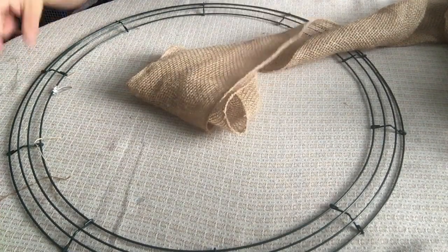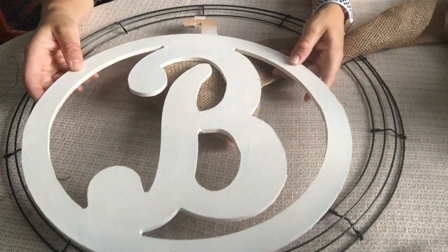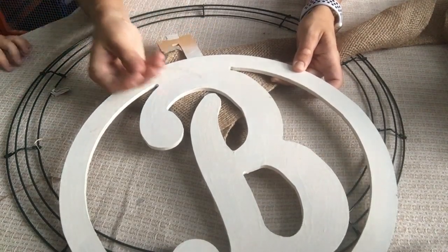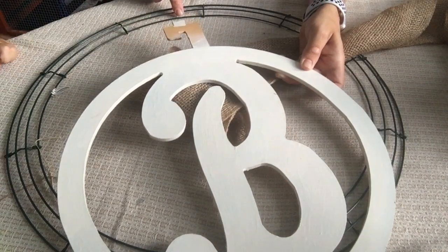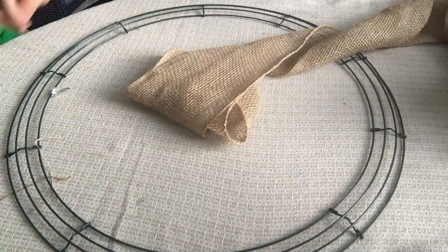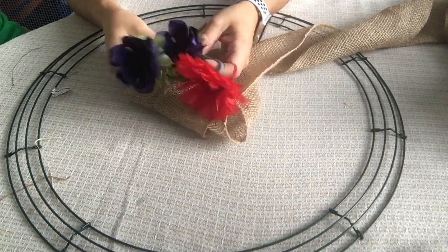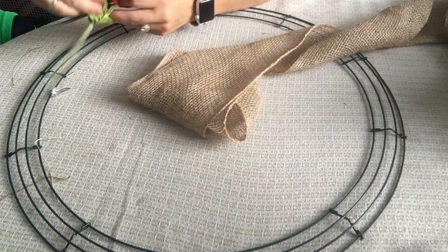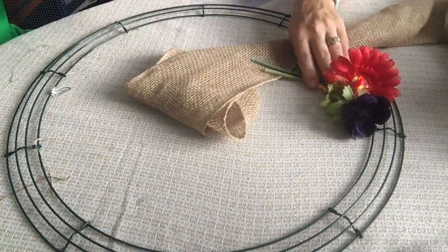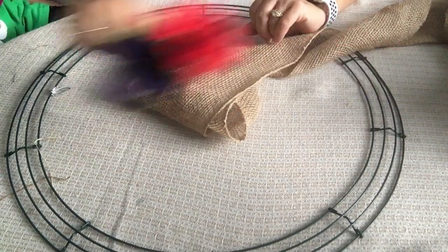For embellishments, we can use things such as this big letter which I purchased at Michaels and painted. It's great because it has this little hanging hook. I can use floral wire to attach it to my wire wreath form. You can also use flowers of any color just to decorate. Typically I like to do a cluster of floral in just one section and then the rest is all burlap — I just think it looks a little more elegant that way.